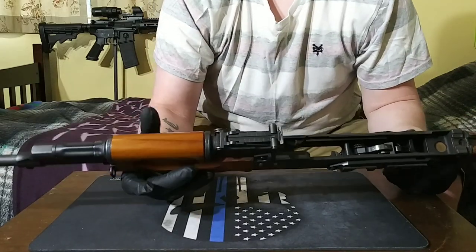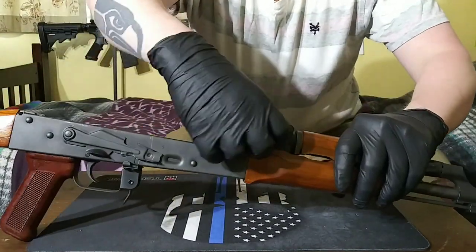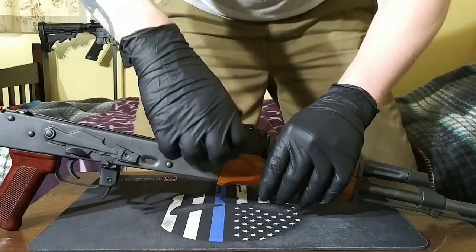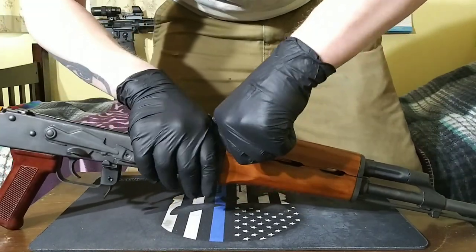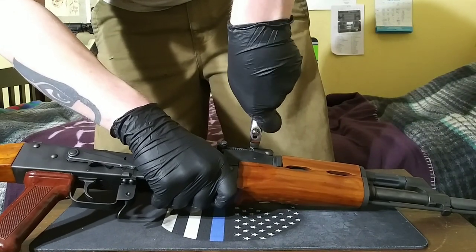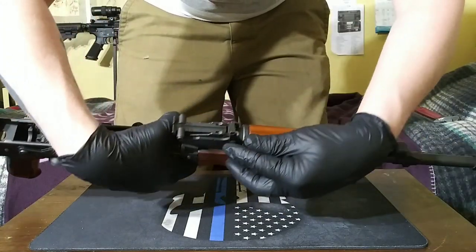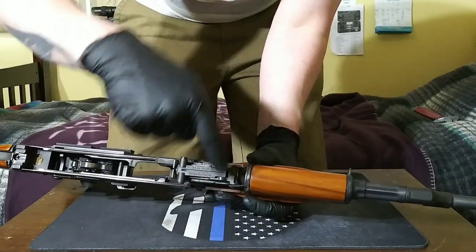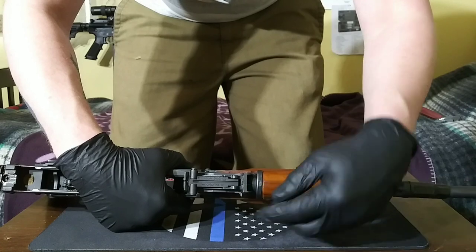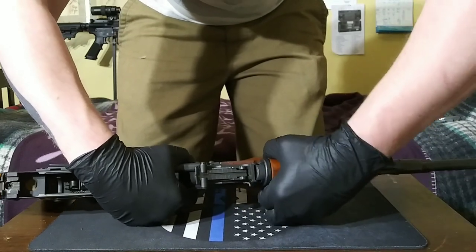Now the only part you have left to get off is the gas block. To do that, this lever needs to be pushed up and then this will come off. A lot of the times that'll be really stiff, so you won't usually be able to do it by hand. You want to make sure when this moves, see how that comes in and obstructs that from pulling out? You want to make this flush right like that, and then it'll pop off unobstructed, just like that.